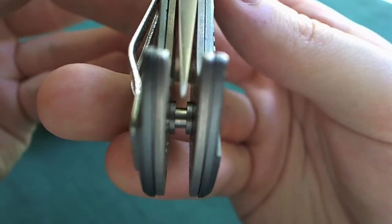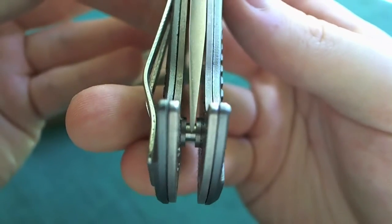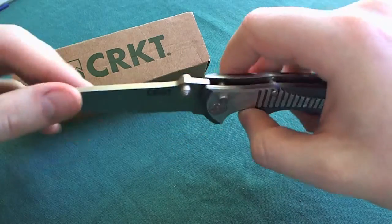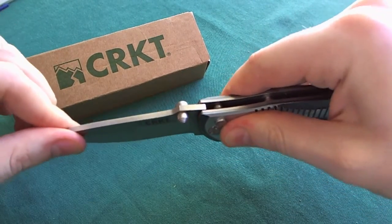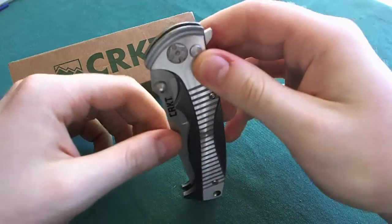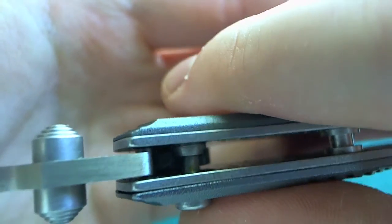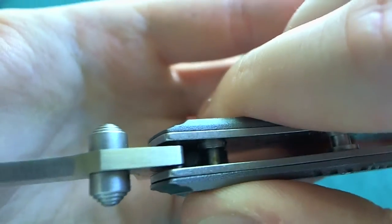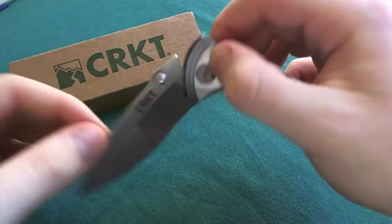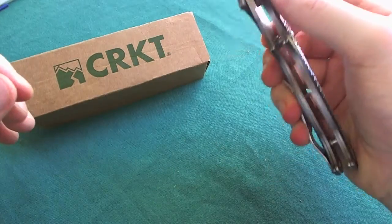Now let's take a look at blade centering. They did a really good job — it is nearly perfect. Very well done, CRKT. And there is absolutely no blade play in any direction; it is solid as a rock. Here you can see how the button lock works: this little plunger goes down like this, disengages the locking cylinder, and the blade rotates around. A very simple but effective lock — absolutely rock solid, you can't even force any play in there.